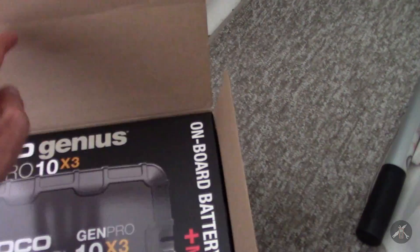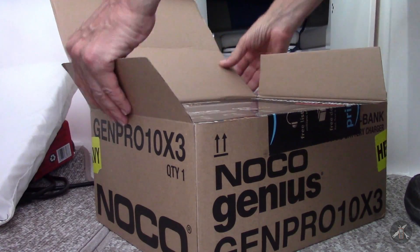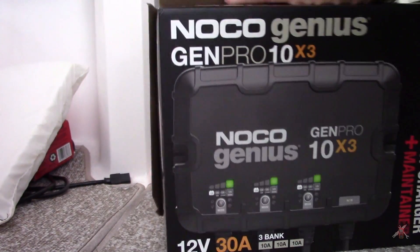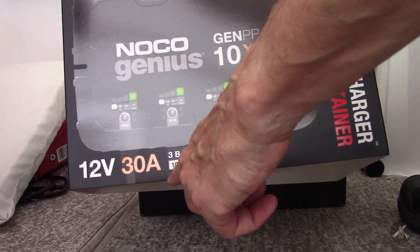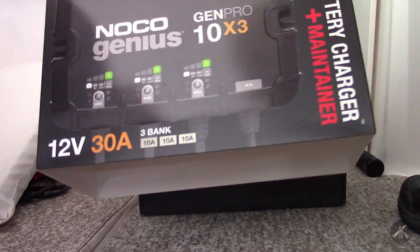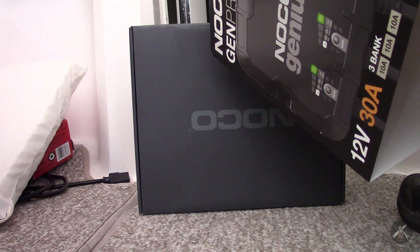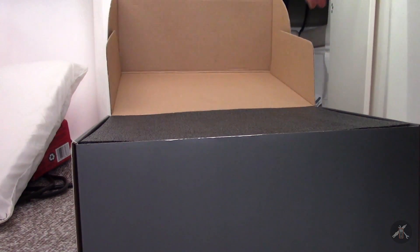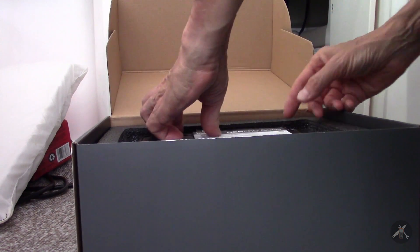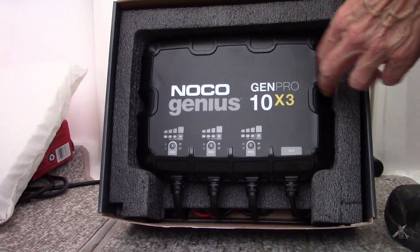Let me show you what I got first here. This is my charger I ordered — I ordered this one off Amazon, but there are numerous places where you could get it. Let's open it up and see what we get. Take that sleeve off. This is a triple bank with 10 amps on each bank, and those are the three mode switches. It's for on-board use and it's water resistant — they say waterproof — but like anything else, waterproof has its limits. It's got a manual and some accessory information, and it's really got nice packing around it so it doesn't get hurt.